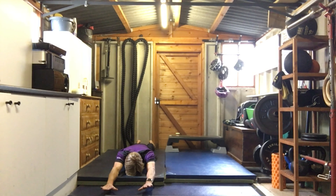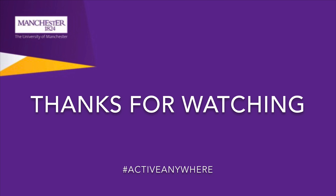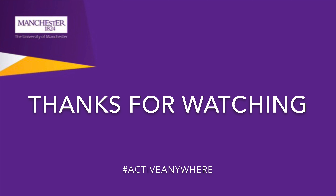Thanks for watching. There will be more movement series coming to the UOM Sport website and social media channels. Stay safe and stay active — I hope to see you soon.